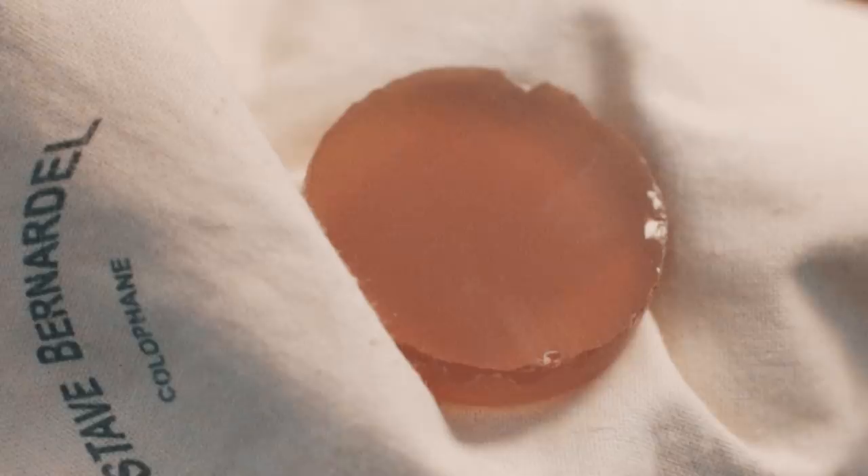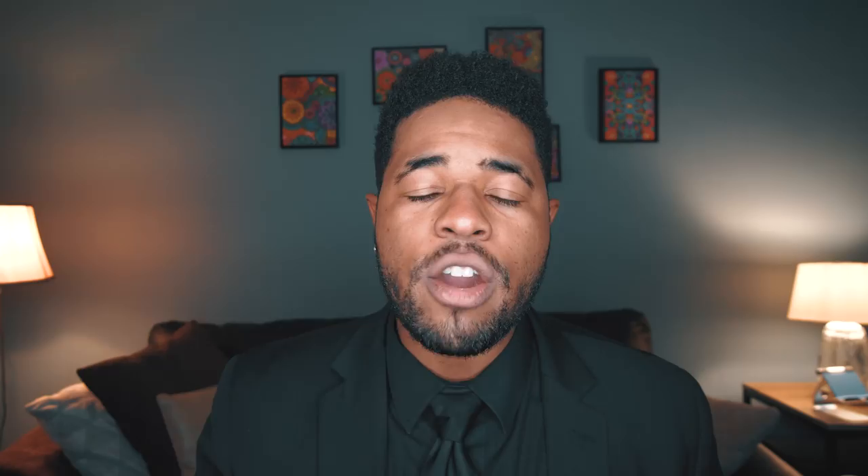Today we're going to be talking about rosin. Rosin is one of the most important things you have at your disposal as a string player for sound production. Yes, you need a good bow, a good instrument, and good strings, but you also need good rosin and good rosin habits. Here are five things you need to know about how to use your rosin.